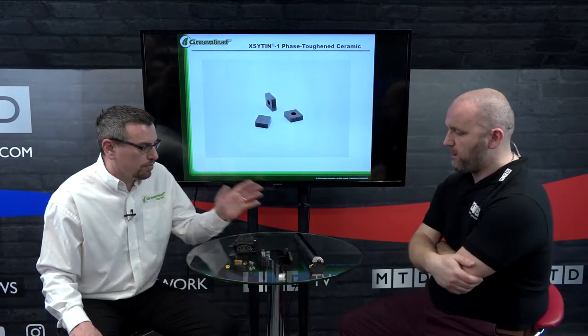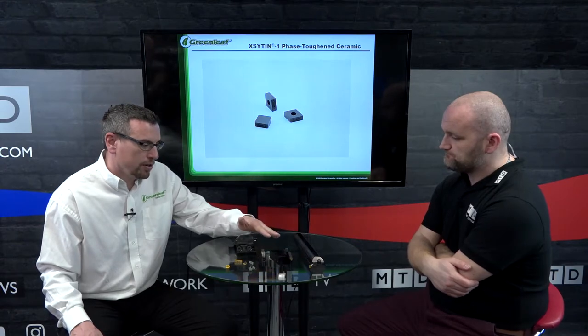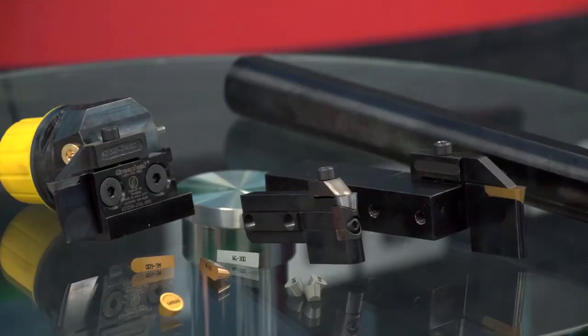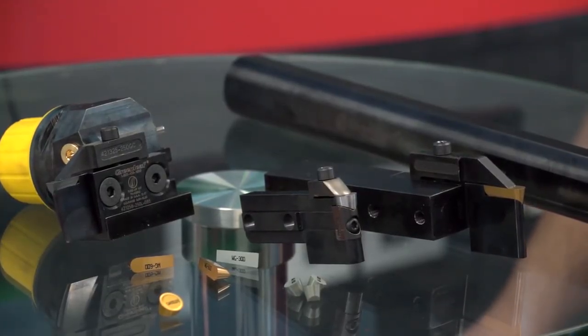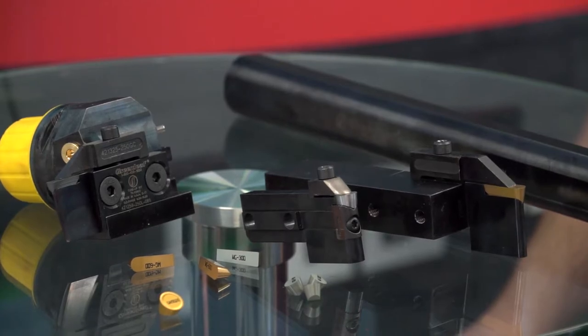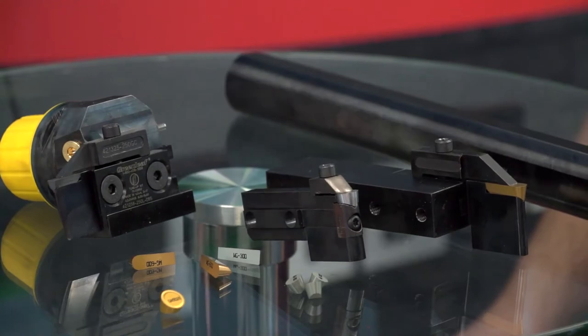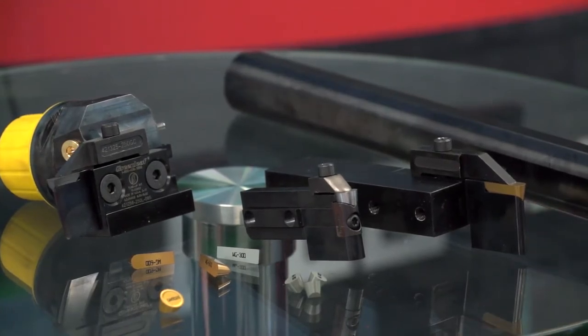We also have an OD turning and profiling tool. Again, we do the solid system as well as a two-piece cartridge system — long reach and short reach. We do full nose radius inserts, flat nose radius inserts, and we also do button inserts for profiling.